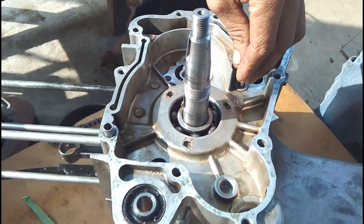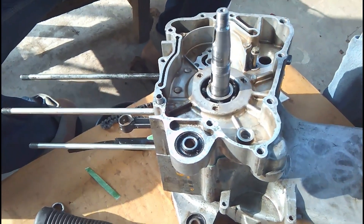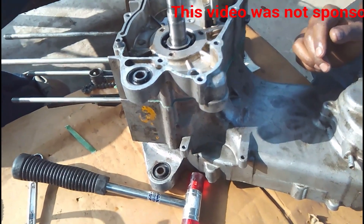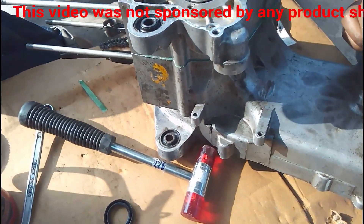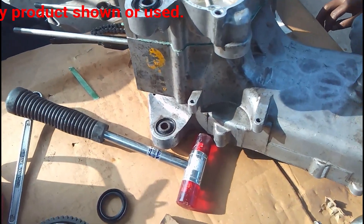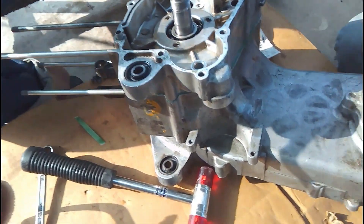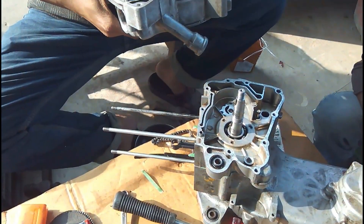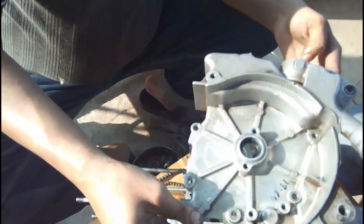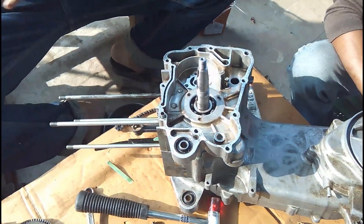There is another part of this crankcase which will go on after the oil pump, starter gears, and everything goes in on this side — then the other side of the case will be put in. This case is held with two bolts: one on the inside, which you can see being tightened right now, and another on the outside. All the nuts are 8 mm and 10 mm standard size, and you will need a T-wrench or ratchet wrench, which is very handy.